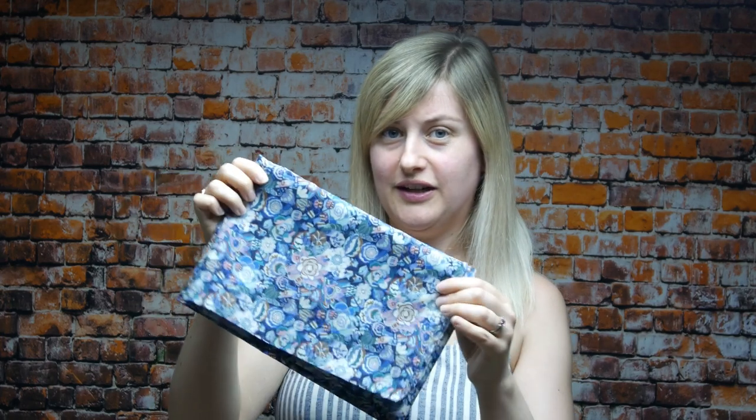The first fabric I'd like to show you is one I got recently from Liberty of London. It's basically a blue floral design but it's actually called Gatsby Garden. It has a real twist — the flowers aren't pretty floral in a traditional sense, they're much more modern floral, which I really like. This is a cotton lawn from Liberty of London.